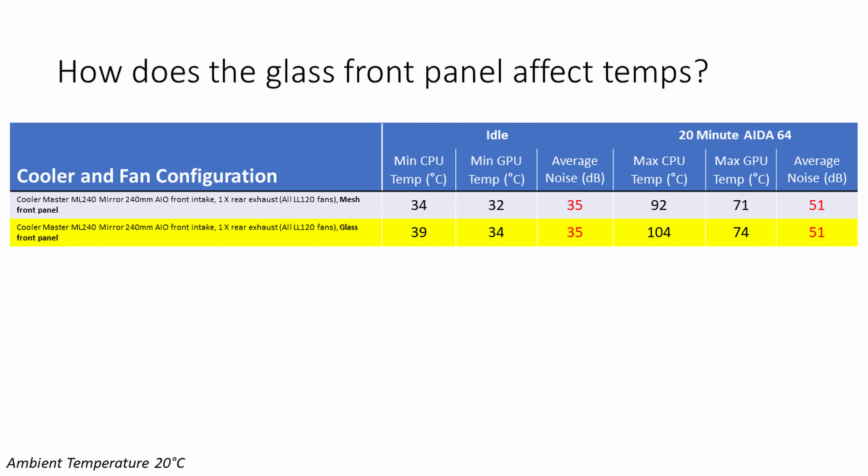That wasn't the end of the story: with the mesh panel the CPU didn't throttle at all, but with the glass panel the CPU throttled by as much as 25% during the AIDA64 test. GPU temperatures also went up with the glass panel, increasing by 2°C at idle and 3°C under load due to the CPU overheating and dumping more hot air into the case.